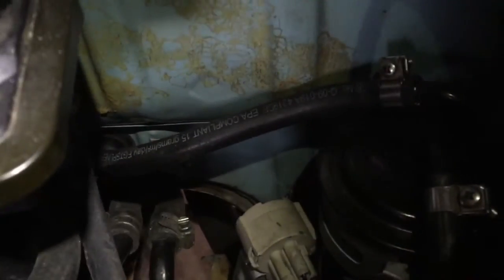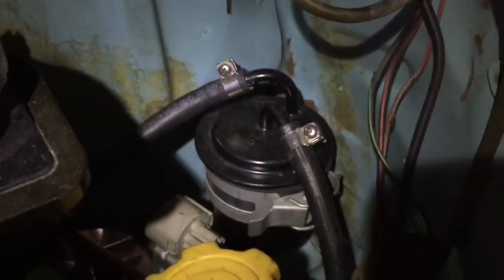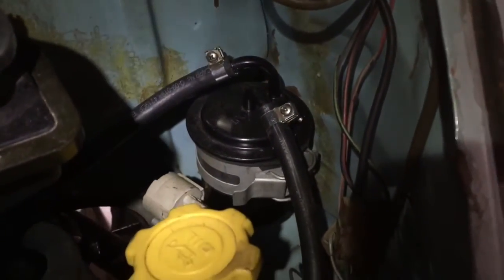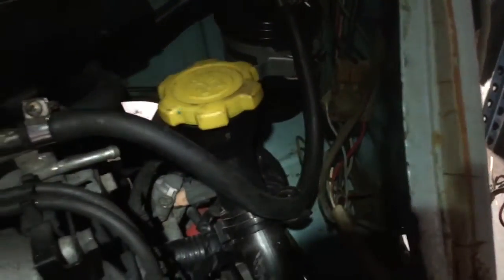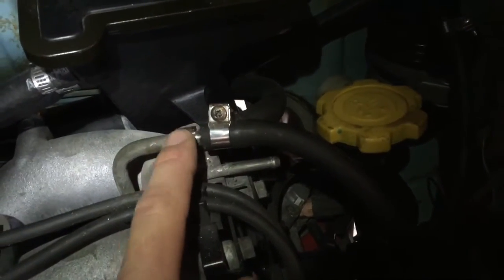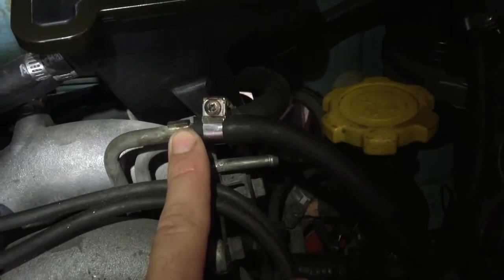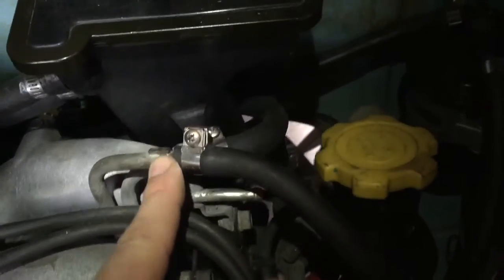Through the firewall to the stock Subaru fuel filter. The output of the fuel filter wraps around the oil filler to the top tube, which is the input or supply line.